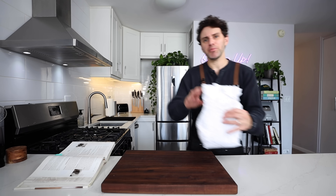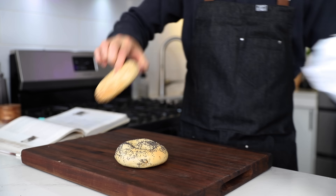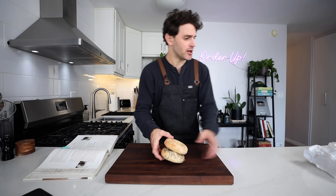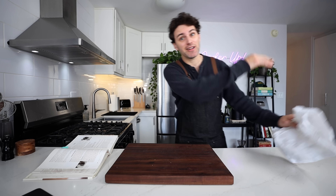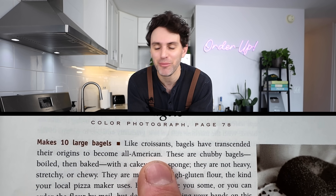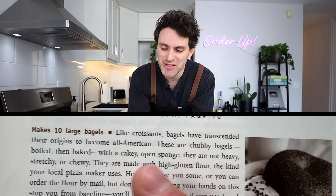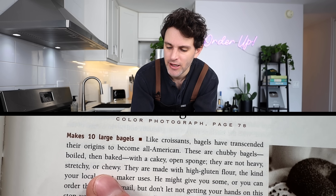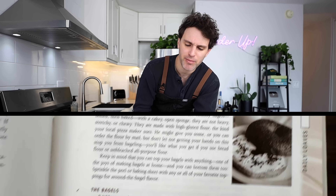I always have bagels on the mind when I'm living in New York — it's just like everywhere you look there's bagels. Very strong bagel scene in the city. I even picked up a few to emphasize my point — some New York City bagels right there. I'm going to compare and contrast with my bagels later on. Like croissants, bagels have transcended their origins to become all-American — that's what it says in the book. These are chubby bagels, boiled then baked, with a cakey open sponge. They are not heavy, stretchy, or chewy.